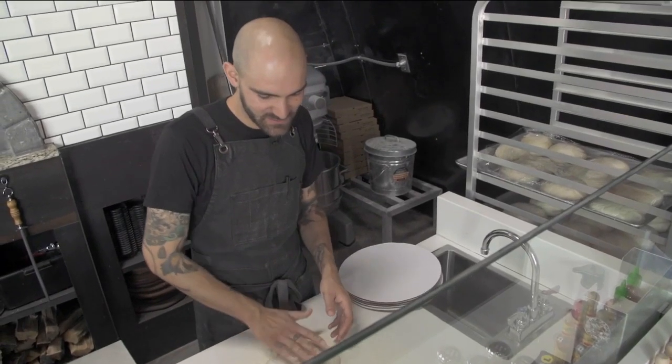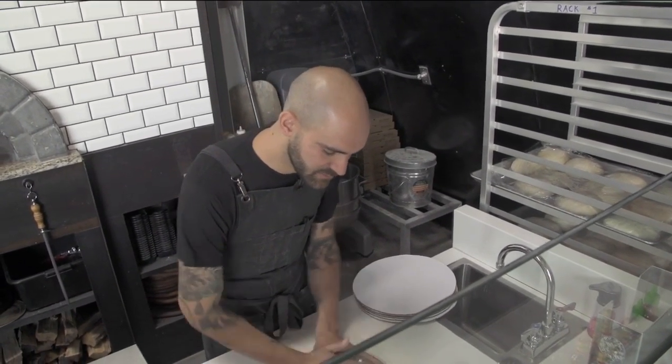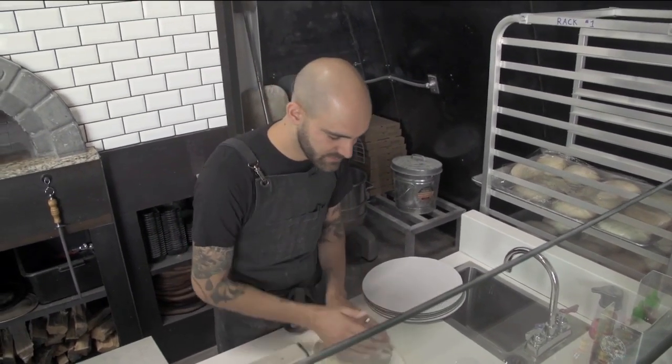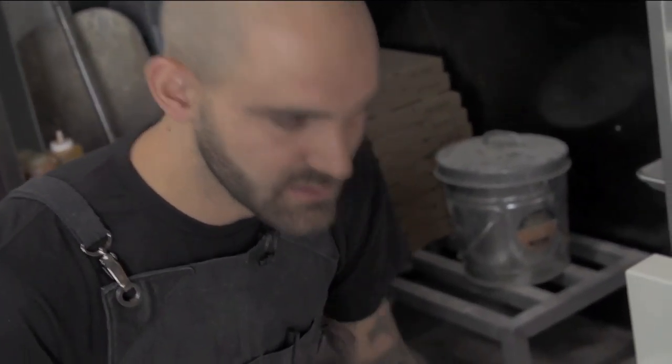So we make our own pizza dough here. We actually do a sourdough pizza dough, so it ferments for at least a day or two before we use any of it. So it kind of has a little bit different flavor than a lot of pizza places. I really enjoy it, and it kind of sets us apart a little bit, too. It's got a little bit more of that bitterness, and it catches a little bit of the burnt flavor, which I like a lot.